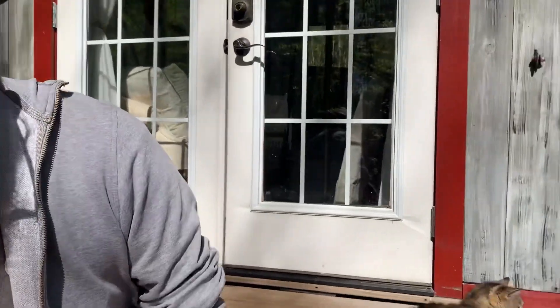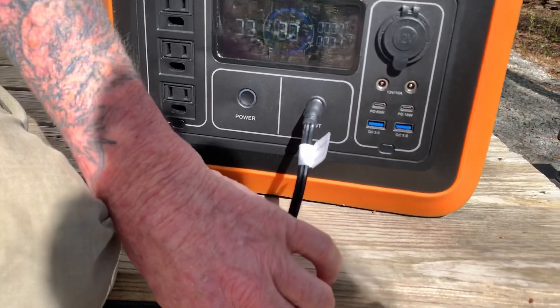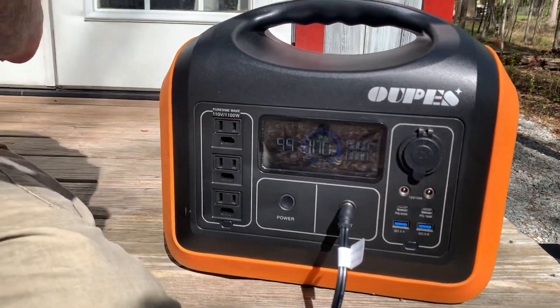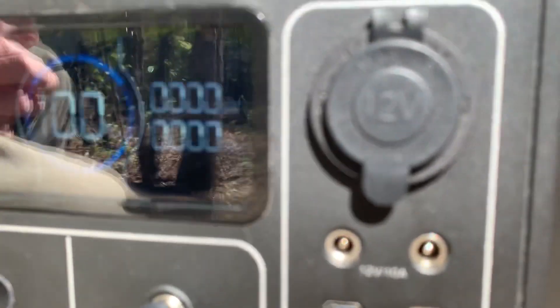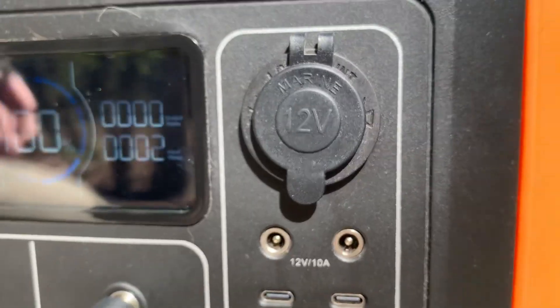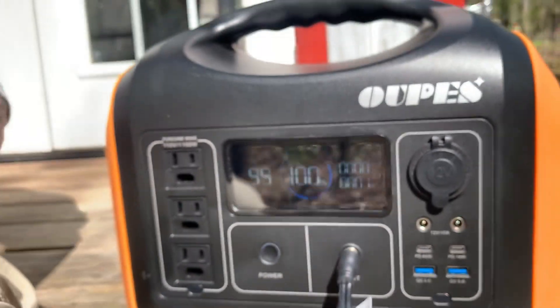The other nice thing just for charging this unit: not only can you use the solar panels, this comes with a standard household AC adapter charging so you can plug it into a wall outlet. Plus it comes with a cigarette lighter charging so you can plug it into the 12 volt round outlet inside your car to charge it as well. So you have three different charging options.